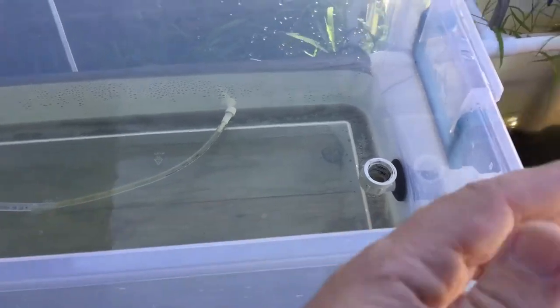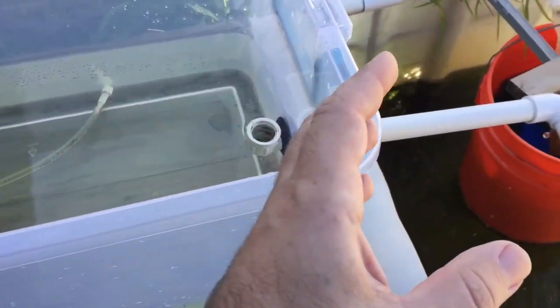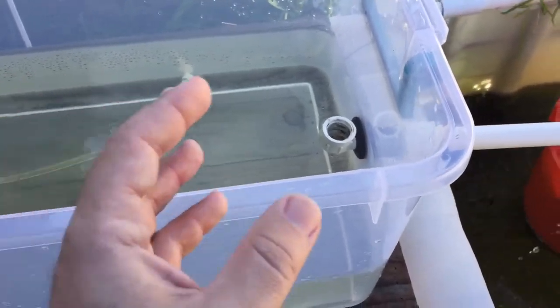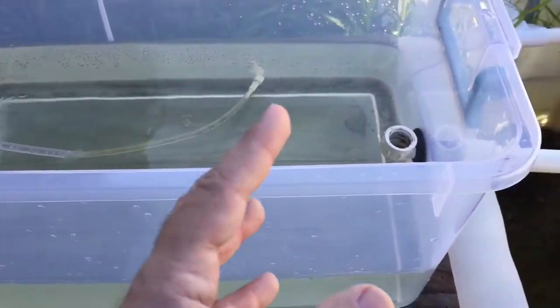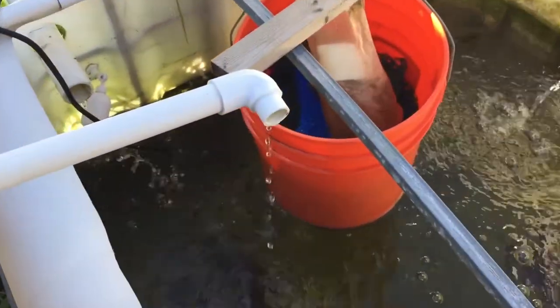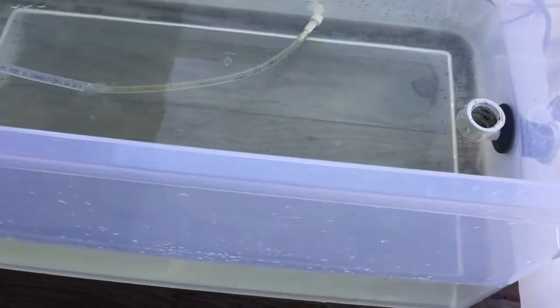The water moves into my grow beds where I have all this grow media — that's where my biological filtration is, and it acts as mechanical filtration as well. So all this water will be flushed out. I can estimate how long it would take, but basically the water would always be fresh inside here, constantly dripping out and into the system.